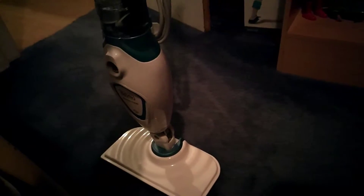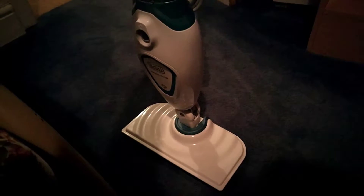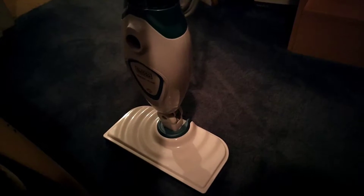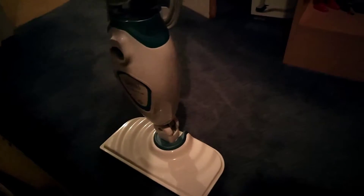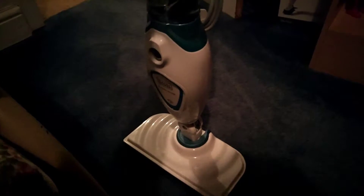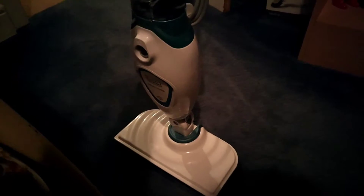The only way it will stand upright is if propped up against a cupboard — there we go, it's propped up against a cupboard there and it will stand up. Storage wise it's fine because I imagine you're going to have it in a cupboard anyway, but when you just want to quickly stop using it to answer the door or get the phone, you have to prop it up against a wall, otherwise it will just fall on the swivel joint. It's a major downfall. There are inferior models — lower store brand steam cleaners — which stand up by themselves. It's something you'd expect a little bit more from Black & Decker.